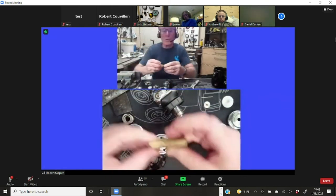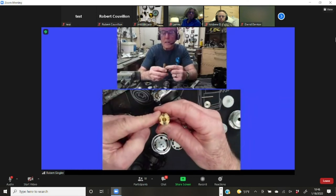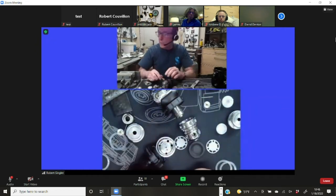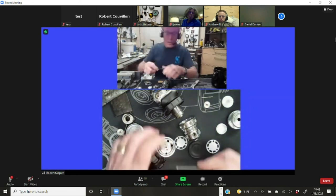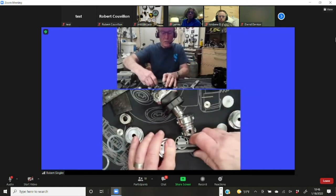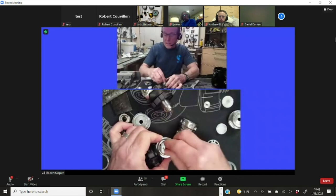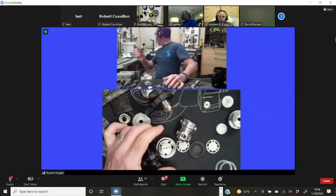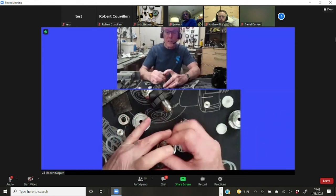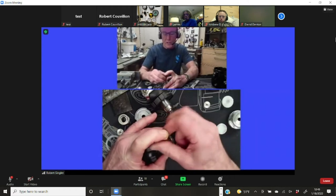To open this up, you need to buy one of the ScubaPro quick-disconnect tools — used for servicing their computers — because it has the pin spacing needed. You can remove it with a standard pin spanner, which is nice because you can control it by keeping pressure on it. However, when it comes to torquing it back in when you're done, a pin spanner won't help. Once you take it apart, it looks just like the Mark 17.